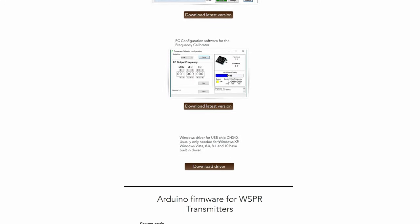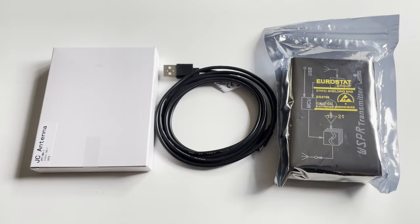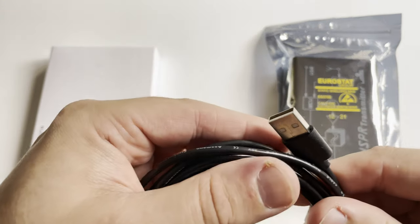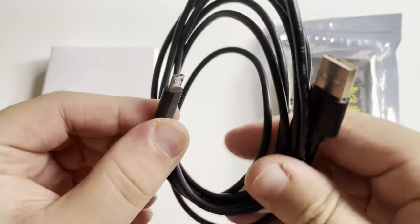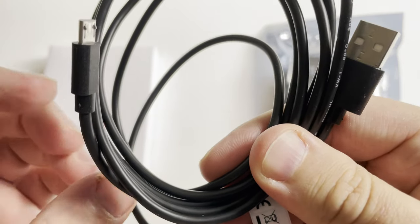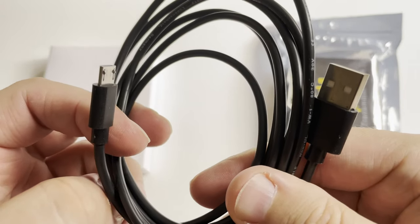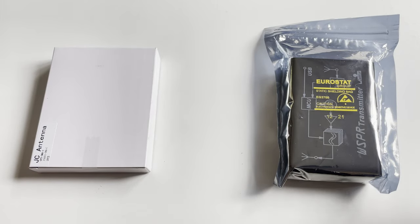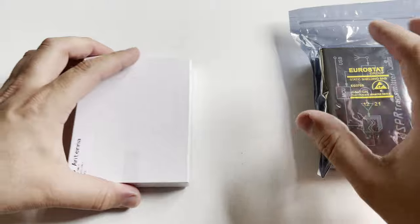The WSPR desktop also utilizes a GPS signal for position information to calculate the maidenhead locator automatically. The GPS is also used for accurate transmission timing. Just like FT8 and other digital modes, it's important that transmissions are placed at the correct timings, and the information from the GPS takes care of this so no messing around setting internal clocks.